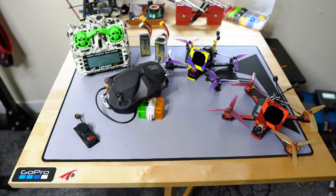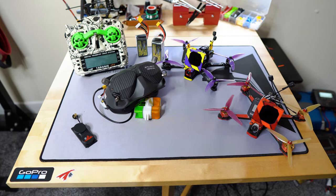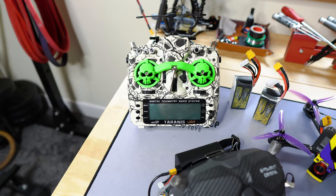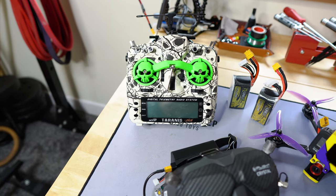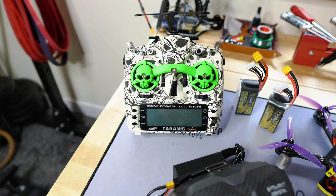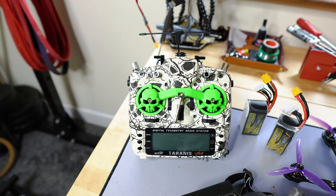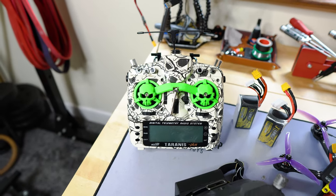Welcome to this video where I'll talk you through my full drone setup. Let's start with the radio — I use a Taranis X9D Plus. I believe this is the most comfortable radio for my hands. I've tried bigger radios like the Radio Master and smaller ones like the Tango 2, but this is the best. I also use a Crossfire module — it gives me the best results for the style of flying I like to do.